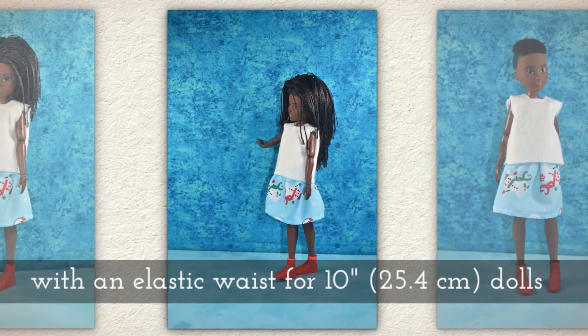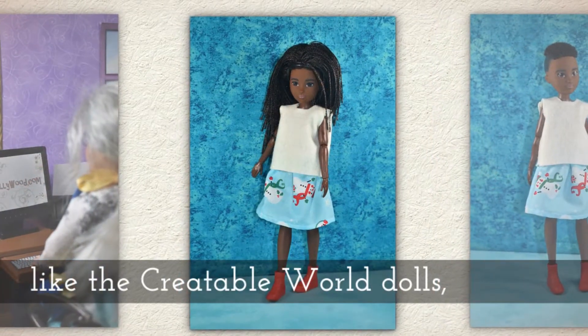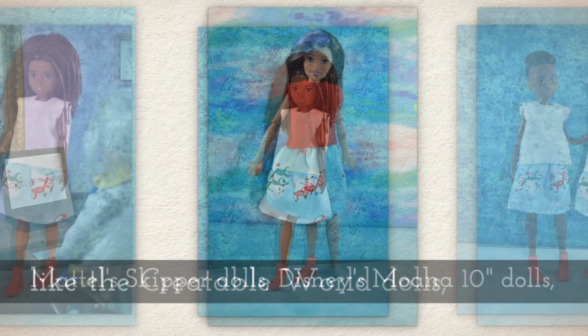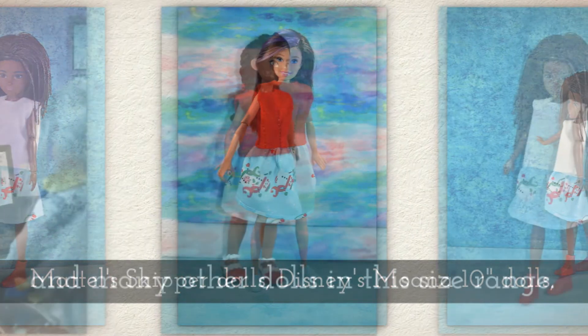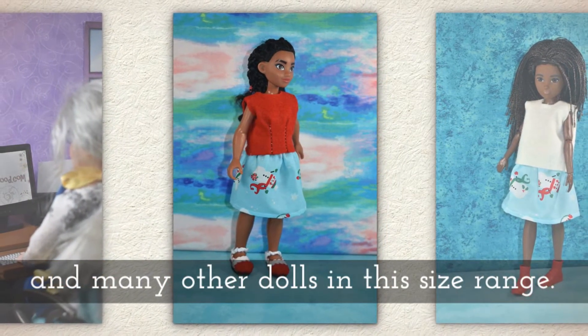It has an elastic waist. It should fit your 10 inch or 25.4 cm size dolls like the Creatable World dolls, Mattel Skipper dolls, Disney's Moana 10 inch dolls, and a number of other similar sized dolls in this size range.